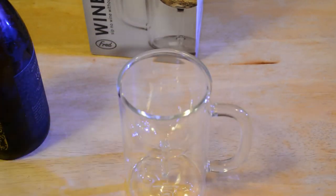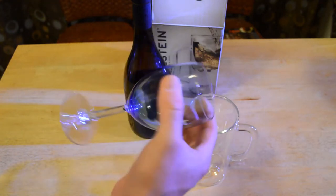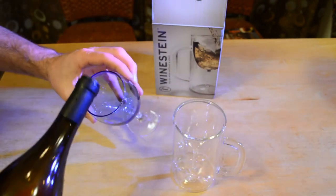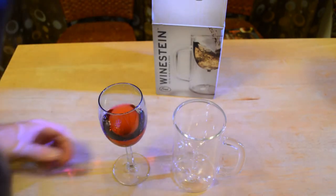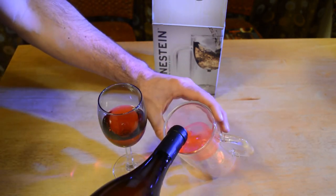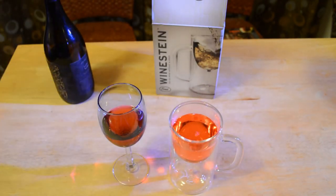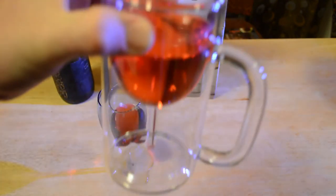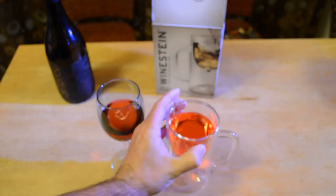Let's try it out and see if this actually works. Here's a standard wine glass for comparison — this is what a regular wine glass looks like. Here is the Weinstein. Now I'm going to pour wine into the standard wine glass first. Look at that — that's wine in a standard wine glass. Now let's pour it into the Weinstein. And look at that! Let me get a close-up of that.